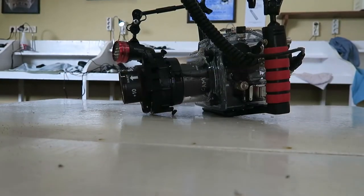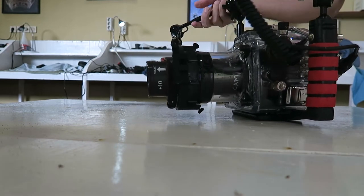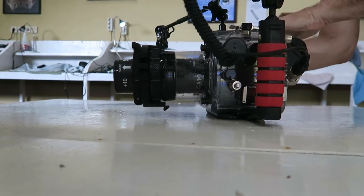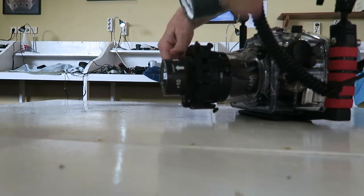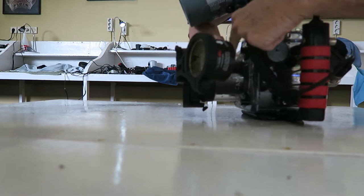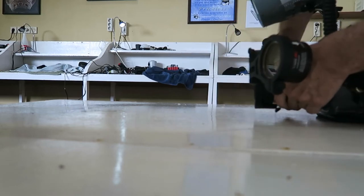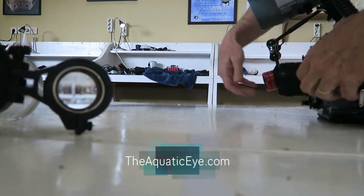I'm just going to show the setup I used to shoot super macro photography of the mantis shrimp and other creatures on this dive here in Lembeh. This is my Ikelite housing with the 7100, a single strobe, a focus light, and I've got the port I usually use for my 105mm lens. I also have a plus-10 SubSea diopter on the outside.